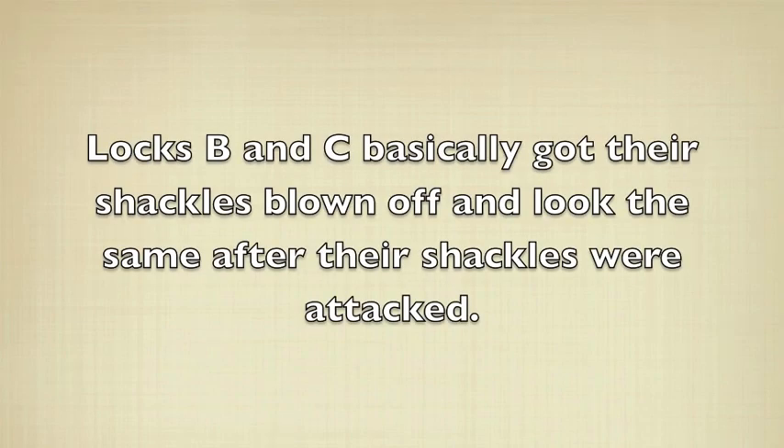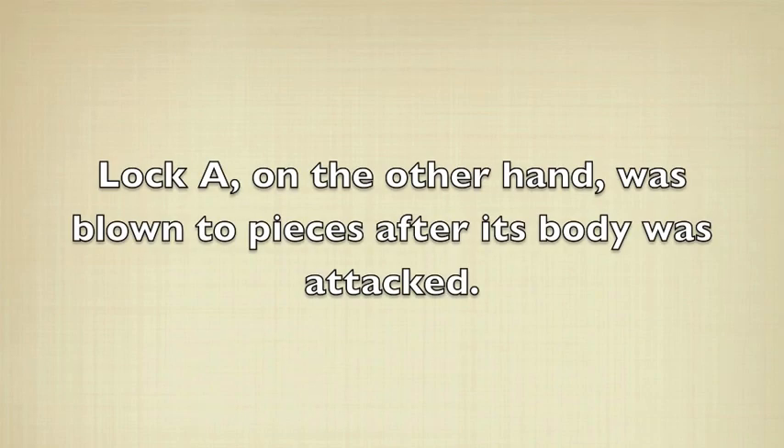Locks B and C basically got their shackles blown off and looked the same after their shackles were attacked. Lock A, on the other hand, was blown to pieces after its body was attacked.